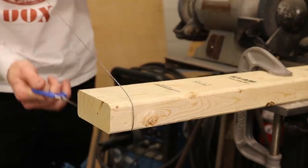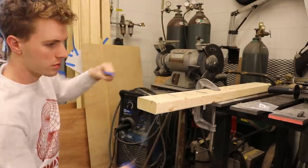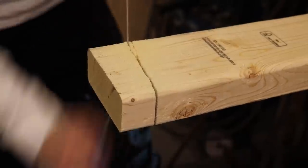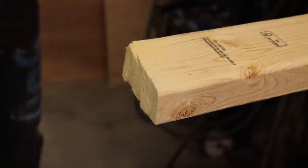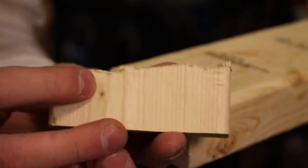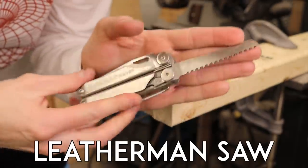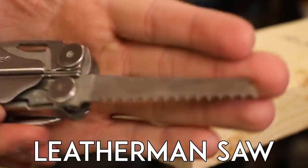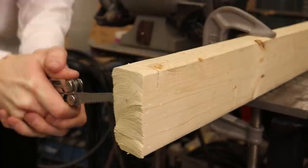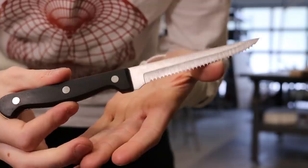Wire saw. Possibly the cheapest saw I've ever used at only $5 from Amazon, this thing actually cuts really well. They're made for wilderness survival, and it definitely has a bit of a Bear Grylls vibe. It's a crappy cut, but it's definitely effective. Also in the survival category, we have the Leatherman saw — it's just like a big saw, but tiny. Cuteness aside, it's surprisingly functional. Perfect for camping, or for when you're too lazy to get out a real saw.